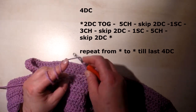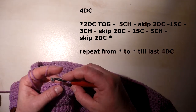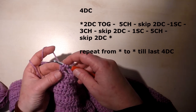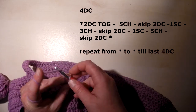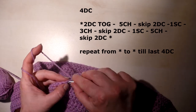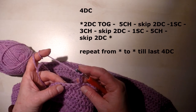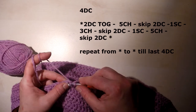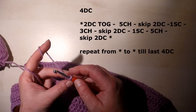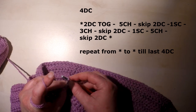We repeat this pattern across the row: two stitches skipped, two double crochet together in the third stitch — don't finish the second one yet, then finish both together. Then five chain, skip two stitches, single crochet in the next. Three chain, skip two stitches, single crochet in the next. Five chain, skip two stitches, and work two double crochet together in the next.